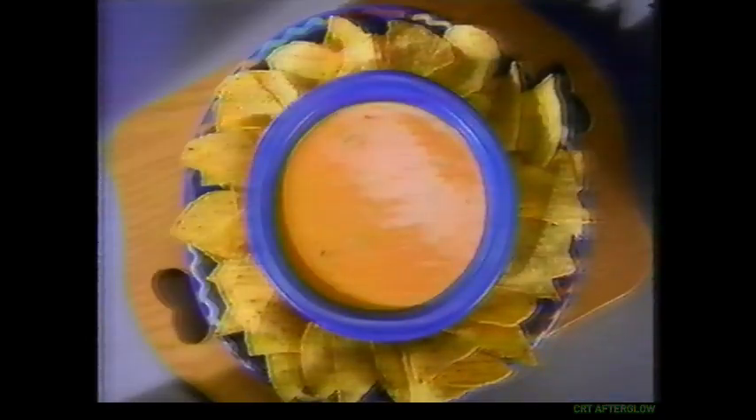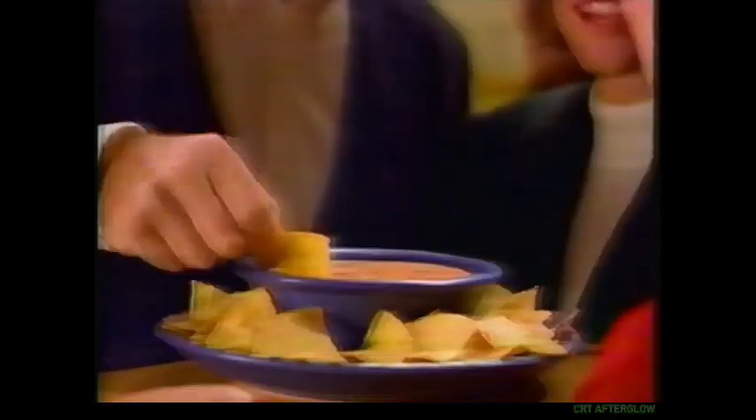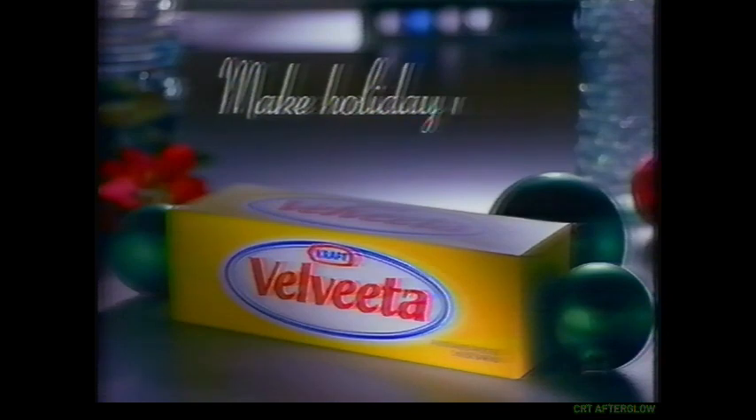Look on the box for the Velveeta cheese bread salsa dip recipe. Or a dip so cheesy good, they'll think it's incredible. Make holiday magic tonight with Velveeta.